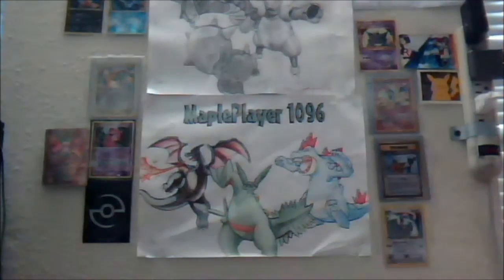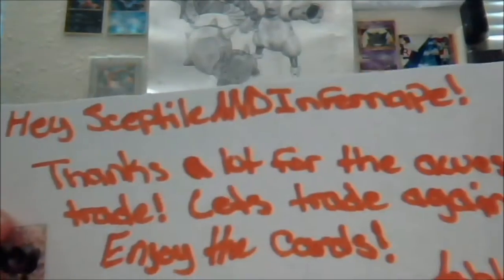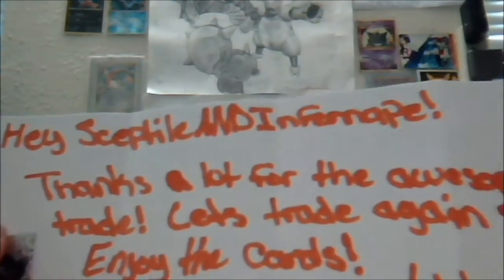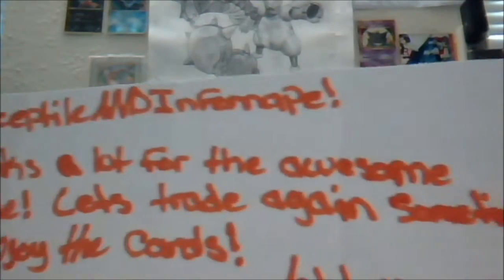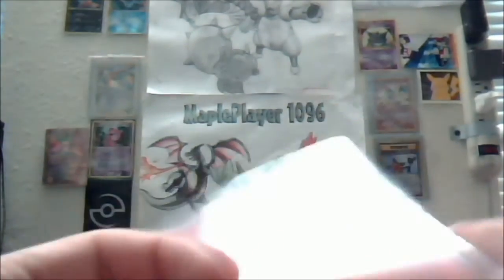It's from irashramroar. Let's check out the note. It says: 'Hey Sceptile and Infinite, thanks a lot for the awesome trade. Let's trade again sometime. Enjoy the cards. Ashley, irashramroar.' And a Gardevoir sticker — awesome. Thank you so much for the awesome note. And here are the cards.